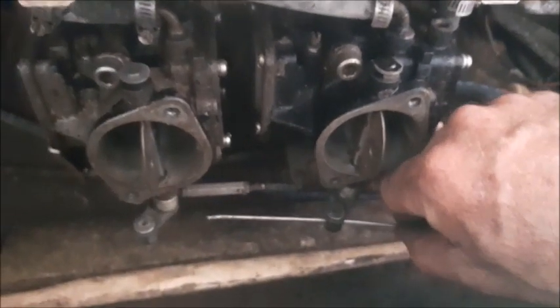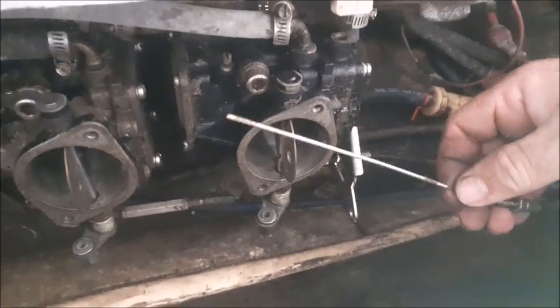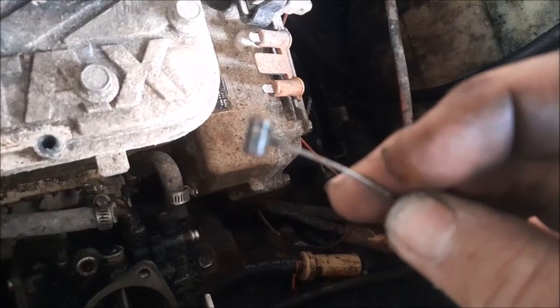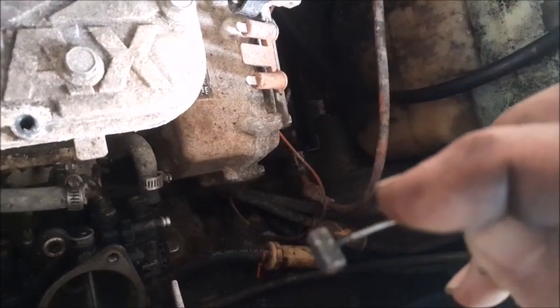Now this end piece will actually pull right out of the choke armature. Go ahead and screw this nut back on just a little bit so it doesn't slide off the end of the cable and get lost. To get the throttle cable off you actually have to push the throttle armature all the way forward to get a lot of slack. Once you get the slack all the way up, the barrel on the end of the cable slides sideways to come out.